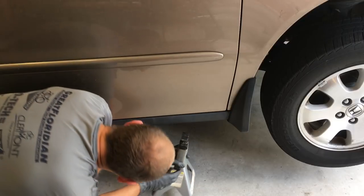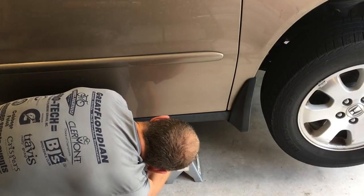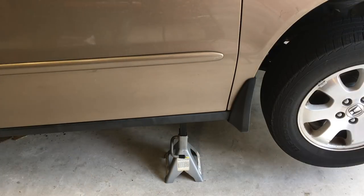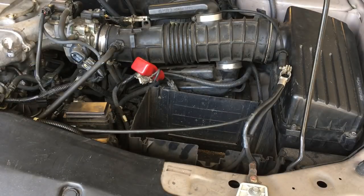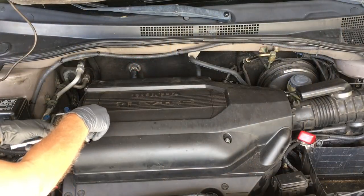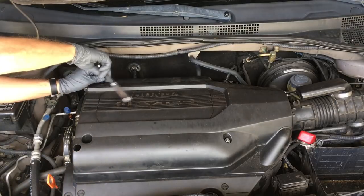Place a jack stand just behind the front passenger tire — there is a notch designed just for a jack stand. Then lower the jack so the vehicle is firmly resting on the jack stand. Before starting engine work, it's always a good idea to remove the negative battery cable from the terminal. I'm replacing my battery too, so I went ahead and pulled the whole battery to gain better access to the alternator.